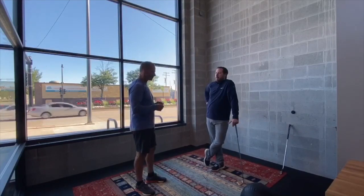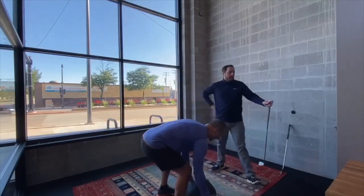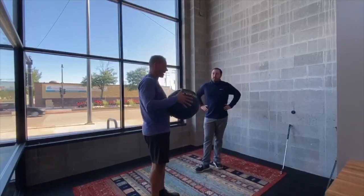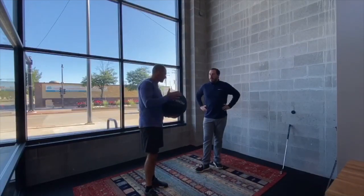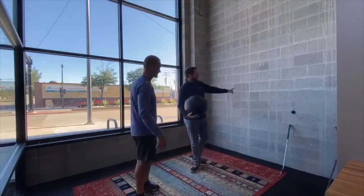One of the best exercises for improving and feeling that rotation is just taking a medicine ball — this one happens to be 10 pounds. Heavier is not necessarily better. You want something that you can move quickly. So a 10-pound medicine ball — you just need a block wall or something that isn't going to break.